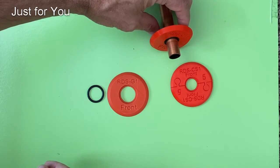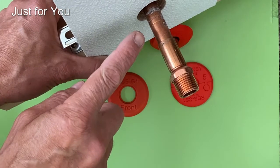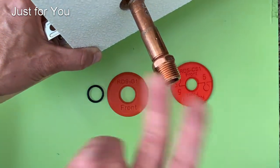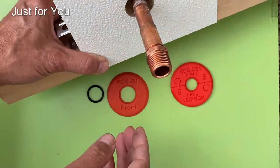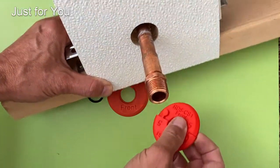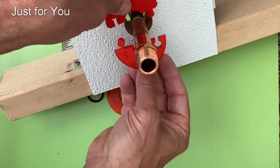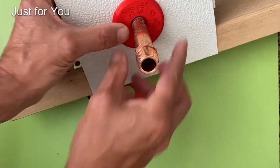The next version is for cases where you have a copper pipe, however at the end of the pipe there is a fitting attached and you can't remove the fitting — you could, but then it requires some plumbing. Since we can't slip that disc over the half inch copper pipe in that case, we have the split version. The split version is made out of two pieces with no O-rings involved, and that's how it goes on.